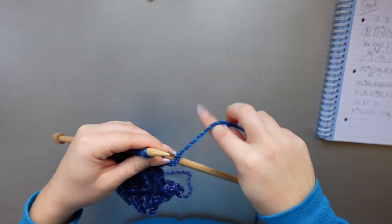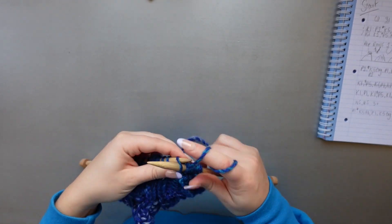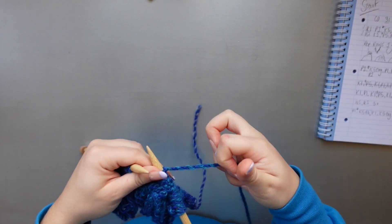I actually filmed this part of the video about a month ago; I was working on this pattern intermittently. Definitely look in the description for the full pattern and check back in with this video as many times as you need. I'll just keep working up this relaxing pattern, and the full instructions will be in the description so you can find them easily.